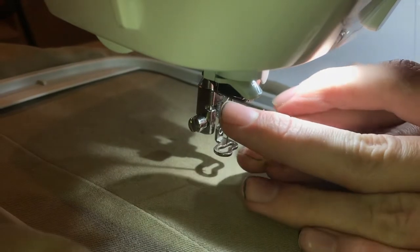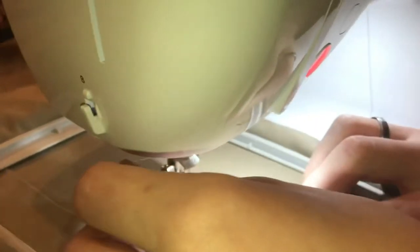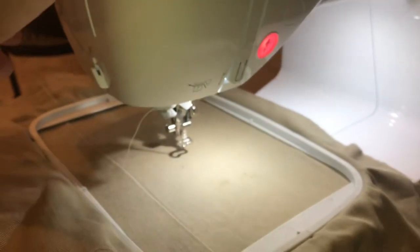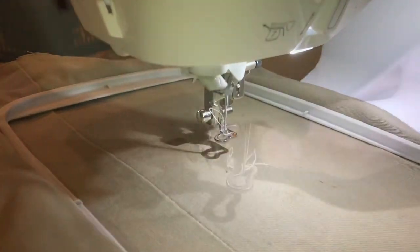I'll show you how simple this is. If I loop it around number six right there, then go up to where it's labeled number seven, there's a little blade right there you can cut it off. Push down the lever and it threads it right through the eye — then you just pull it through the eye and you're done.